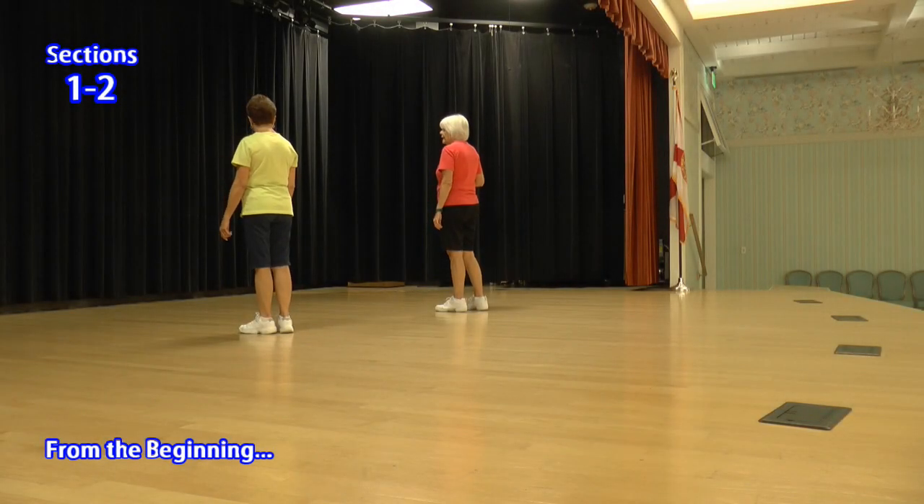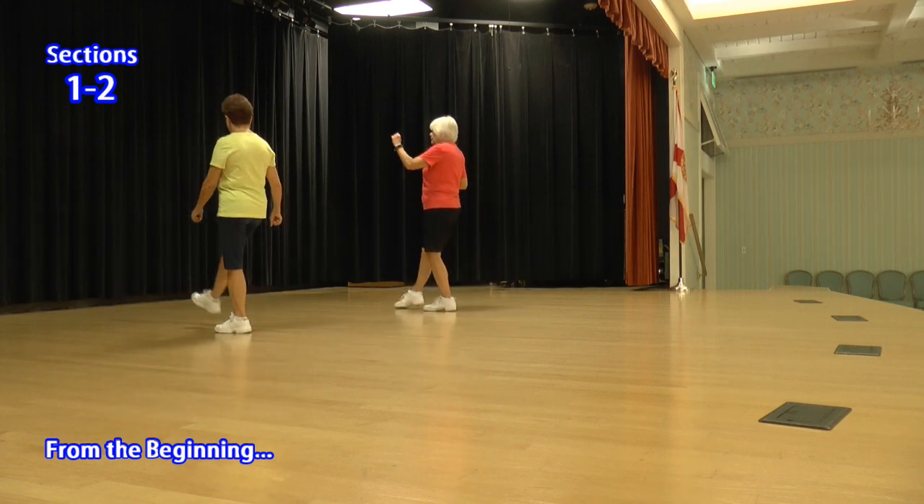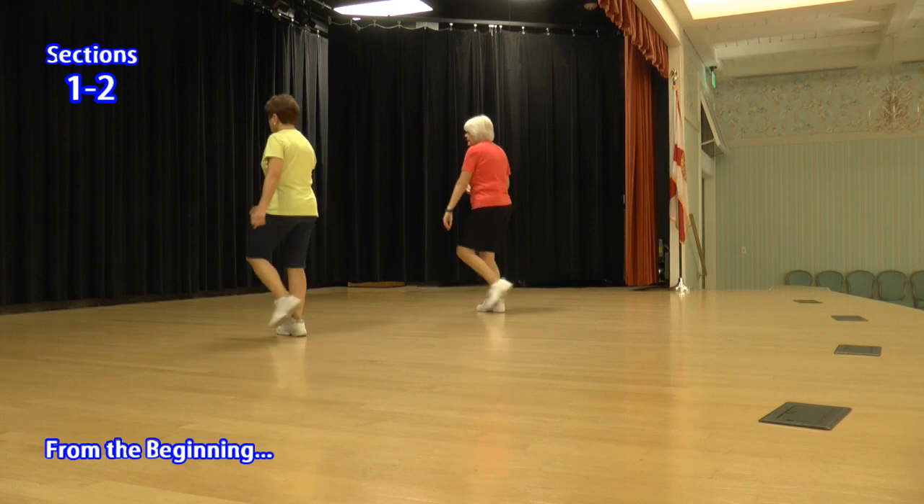Kick behind side cross. One, two, three, four, five, six, seven, eight. One, two, three, four, five, six, seven, eight.